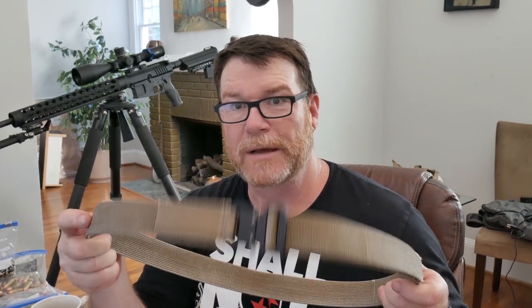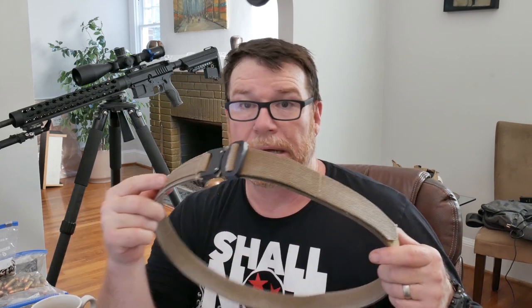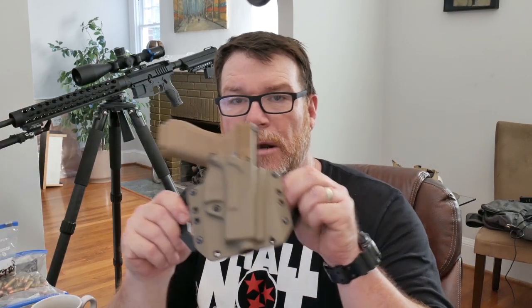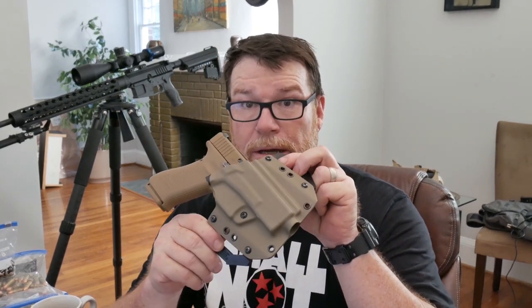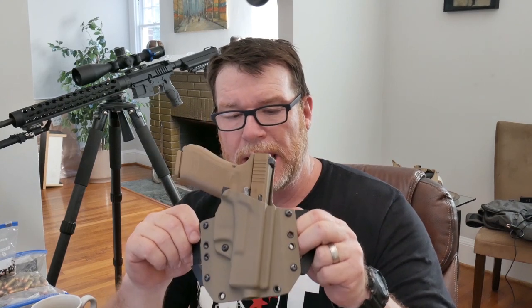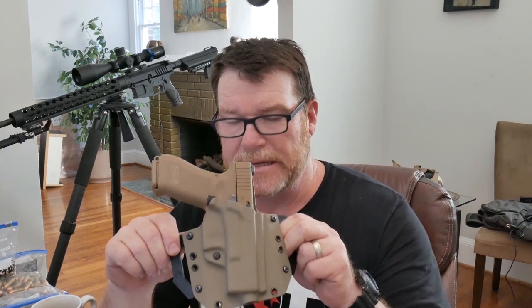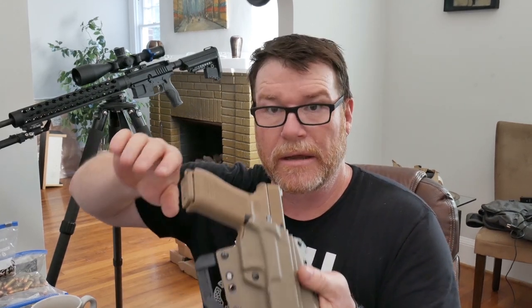Another thing we're going to do is a review on this belt. I've worn this belt for a year — it has been my go-to, literally, for an entire year. This is a belt by the guys over at Vetter — handcrafted belts. This is a bad mamma jamma, I really do like this. And also a Vetter holster — I want to do a full-blown review because I've worn this one for a full year. This has been my go-to outside-the-waistband holster for a very long time, and it has earned its place as one of my absolute favorite holsters.